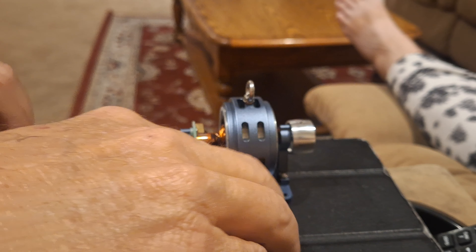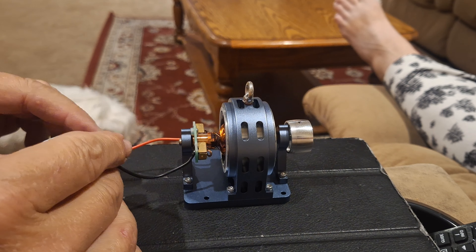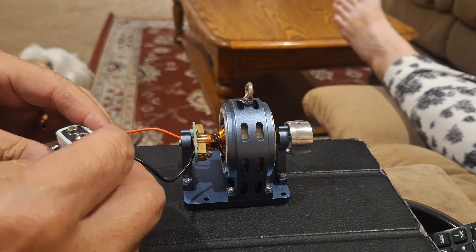This little AliExpress generator is also an electric motor. It's got a split commutator on it right there — there are four splits in it. I thought I'd just try it with a little 9 volt battery.